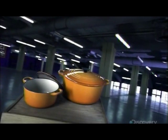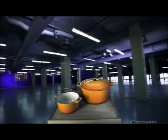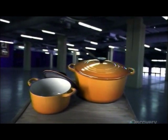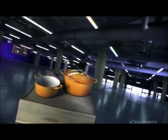Cast iron cookware is renowned for its superior ability to retain heat and diffuse it evenly. However, bare cast iron requires regular oiling to ward off rust. Not so with enameled cast iron — a glass enamel coating encases the iron, making the cookware entirely maintenance-free forever.